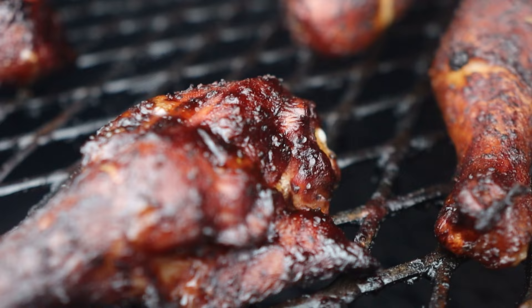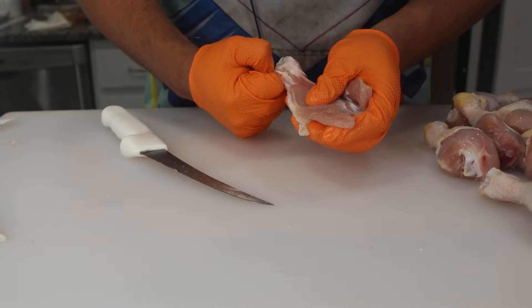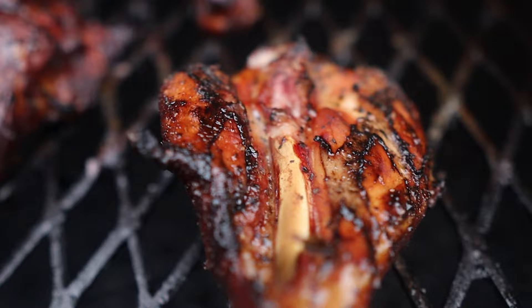Also, while you're butterflying the leg, you have the option to take out any cartilage, tendon, or bone that you just don't want to eat. And finally, because the chicken leg is splayed out, you can get a really nice sear and crust on the meat side of the drumstick. If you can get a chicken leg to have a nice rendered and sticky skin on top, and then a crispy, charred, but still juicy meat underneath, I can understand why people call this the king of drumsticks.